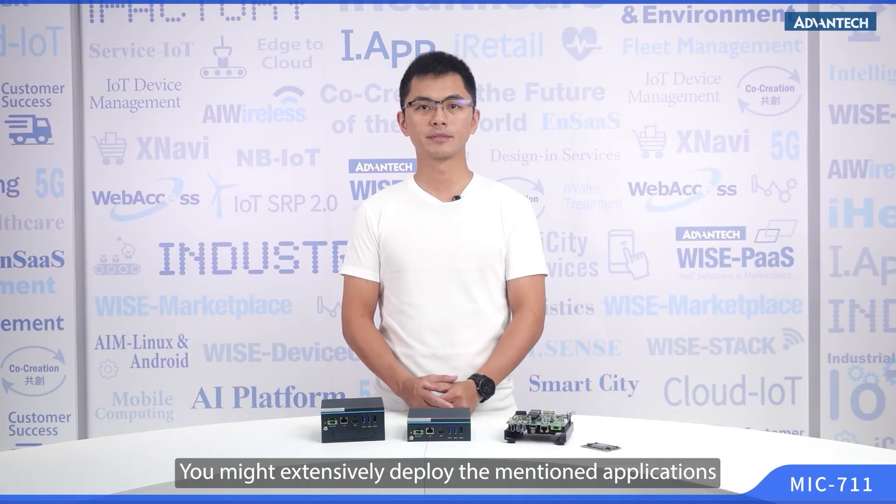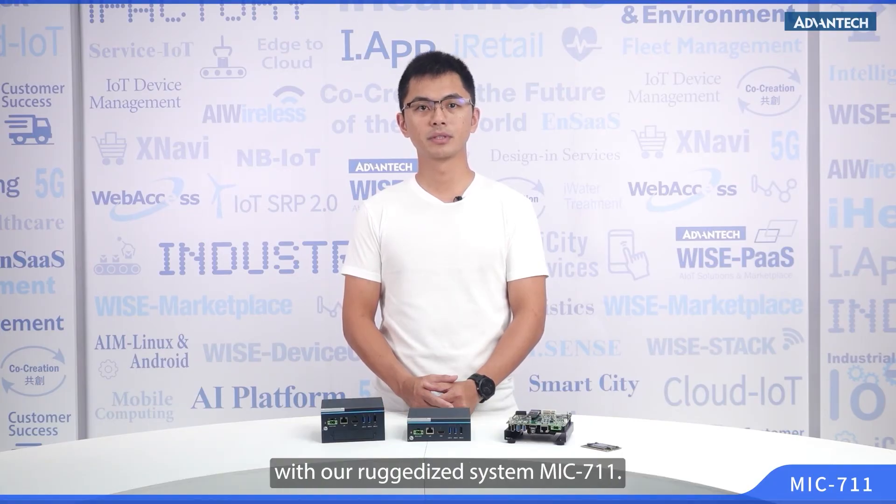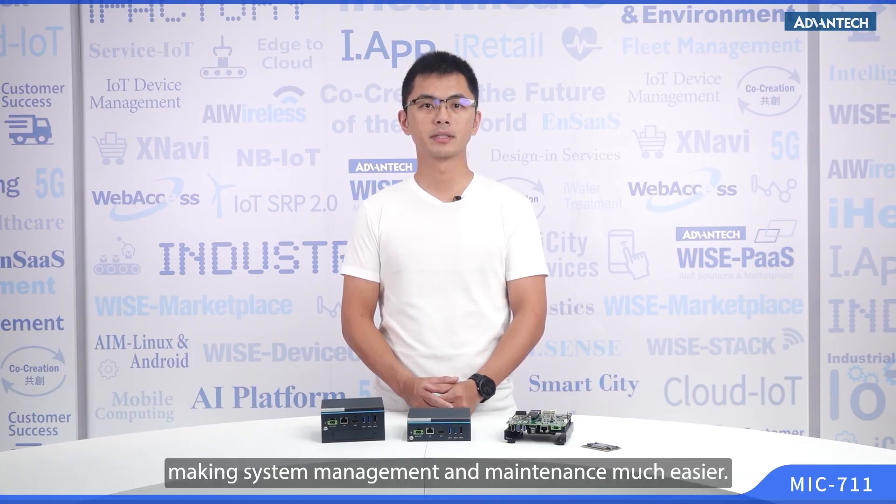You might extensively deploy the maintenance application with our ruggedized system, the MIC-711. Advantech also provides support for OTA and OOB remote management services, making system management and maintenance much easier.